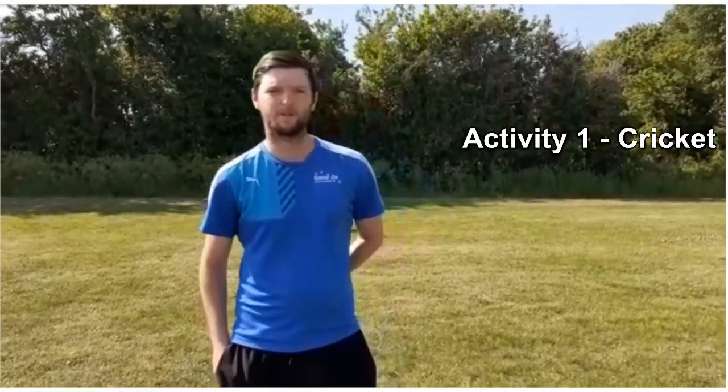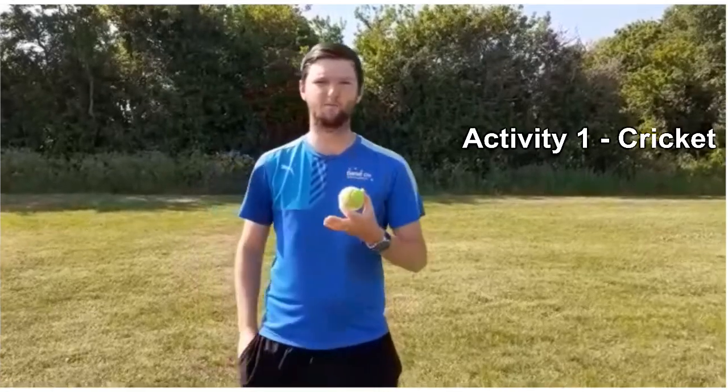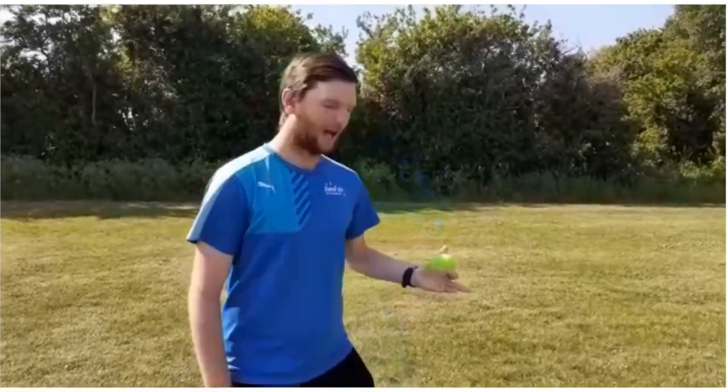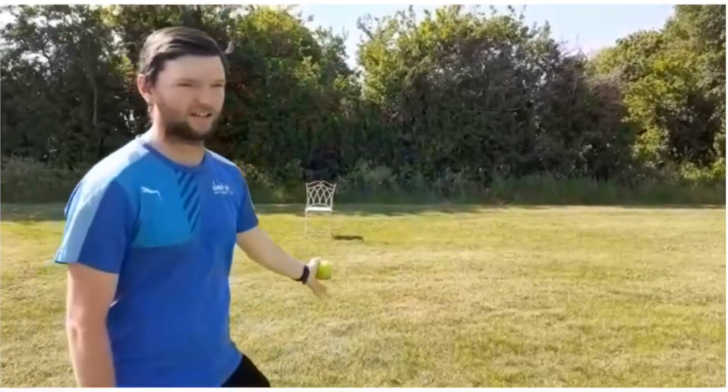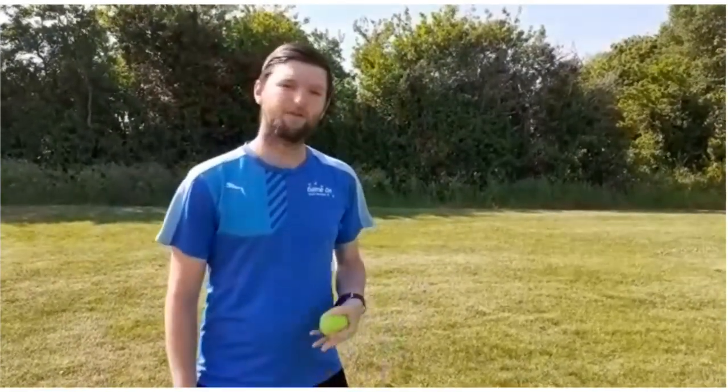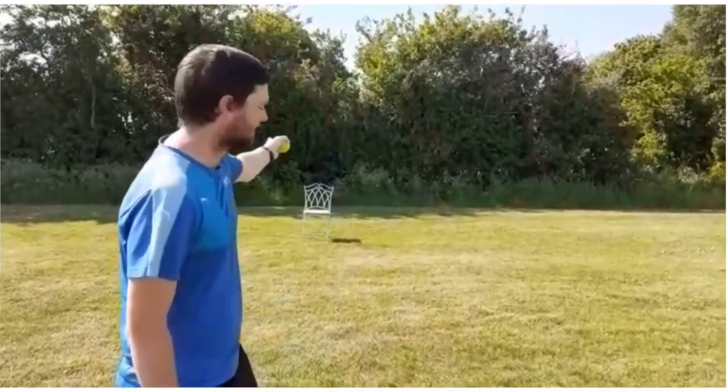Our first activity is going to be cricket, and I'm just using a tennis ball. If you don't have a set of cricket stumps, I'm just using a garden chair — you could use any kind of chair or something else that's quite tall. If you are using a chair, there are going to be gaps in it, so if the ball goes underneath, that would still count as hitting your stumps.